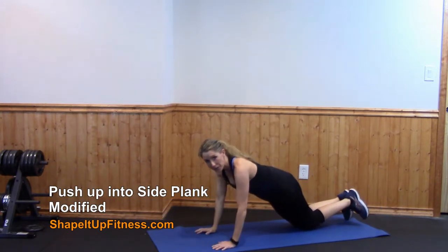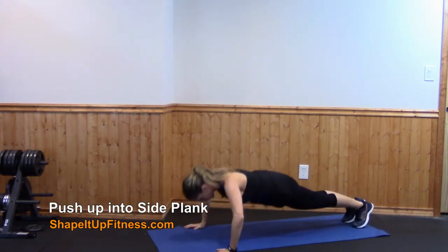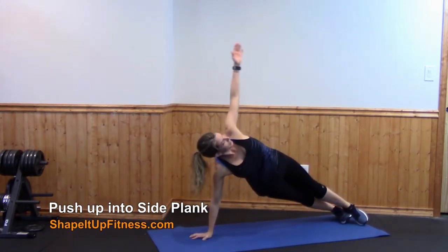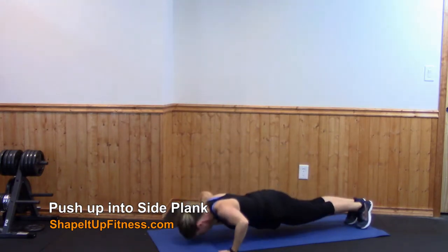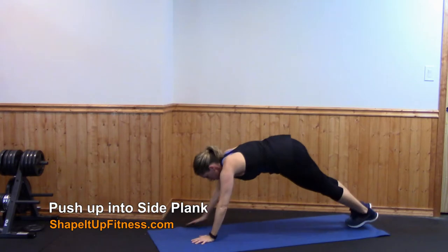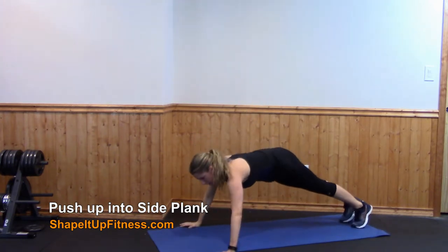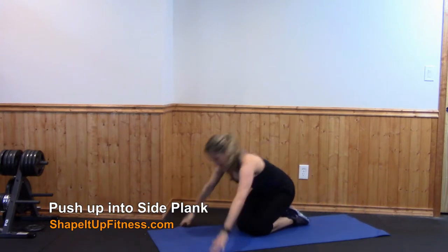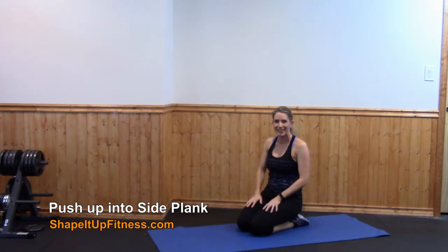So that's the modified version. For the regular version, you are up on your toes. You're going to do a pushup, hand in the center, rotate over into a side plank, come back down, adjust your arms, hand in the center, rotate over, and then back again to the beginning. This one works your entire body, so make sure you take advantage of it.